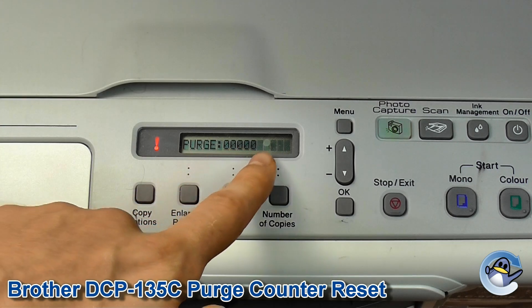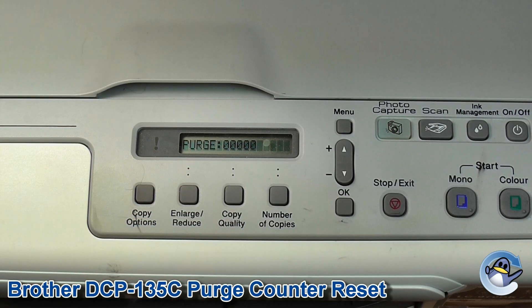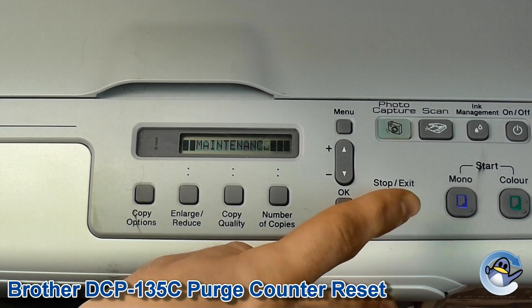Now as you can see, after 'purge' we've just got zeros, so we know that that's been accepted and the printer now thinks the sponge in the bottom of the printer has been changed. So we're going to press stop/exit to quit this.